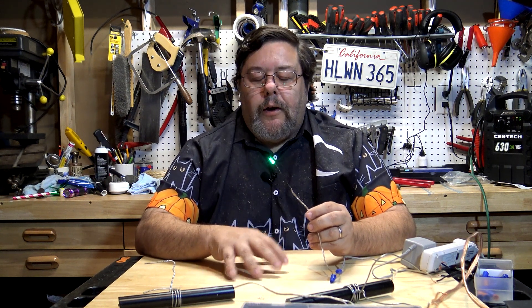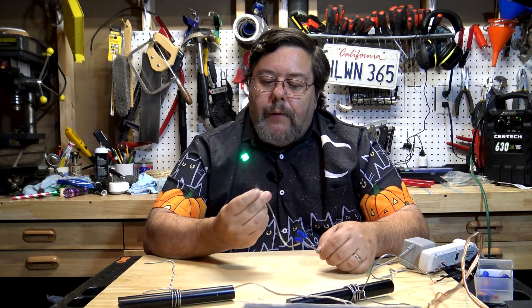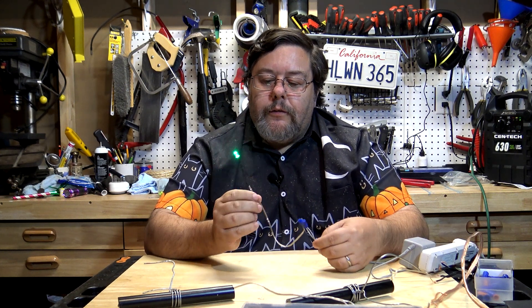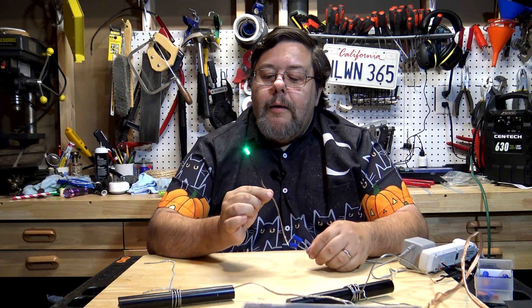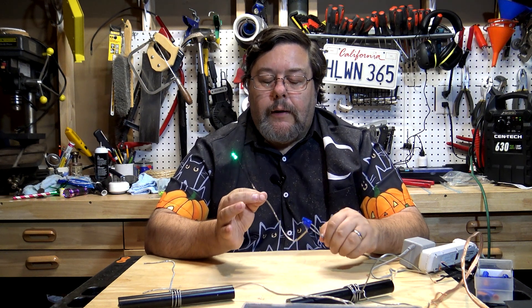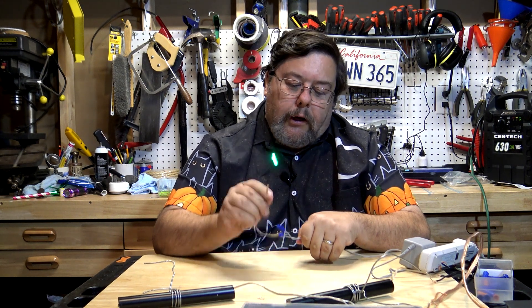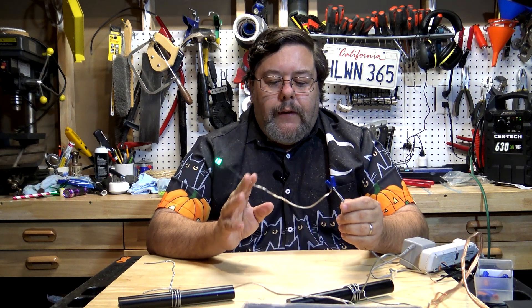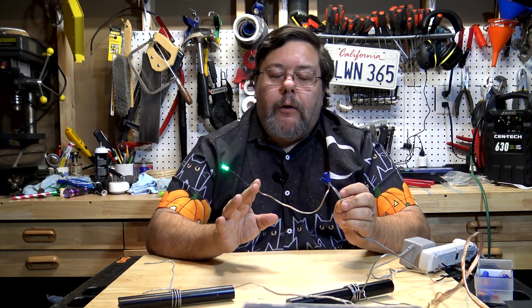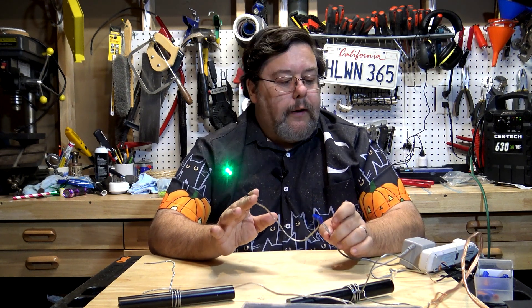A little recap: in that first video I talked about how LEDs are so incredibly useful for haunters and cosplayers because they're very small, they throw a lot of light — we're going to cover some stuff about LED brightness in this video — they don't get hot, they run on very little electricity, and they're incredibly durable. I also covered how to wire up LEDs yourself, and the fact that you can buy pre-wired LEDs. Using either one is fine as long as you use the proper power supply.